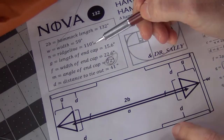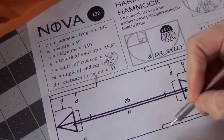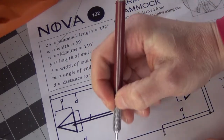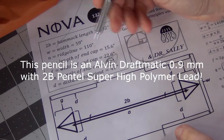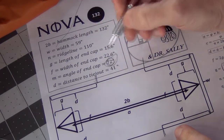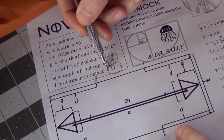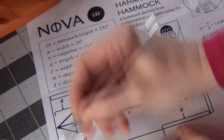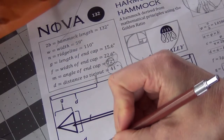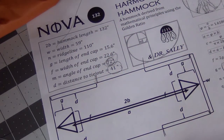The next step in my hammock is I have got these pull outs here. They're going to be on either side and hold the bug net out. My tie outs are going to be 41 inches from the end. I'm going to take the end of my hammock, measure in 41 inches, mark it, and then put our little tie outs there.